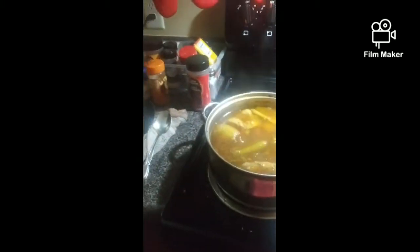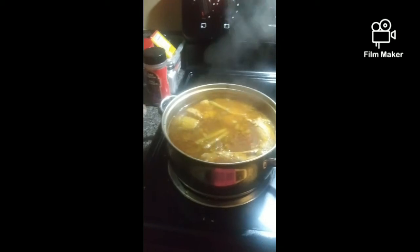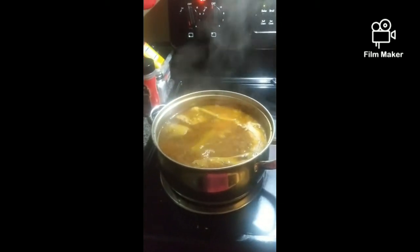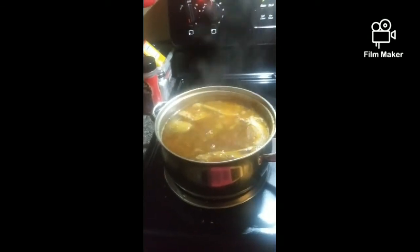So all I have to do now, y'all, is my ham. I've got green bean casserole that I'm making. I'm probably going to make that up and just have it ready. So yeah, that's what we got going on. We'll see you in a minute.